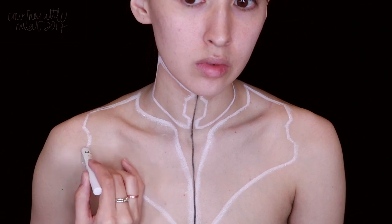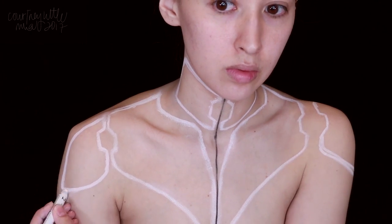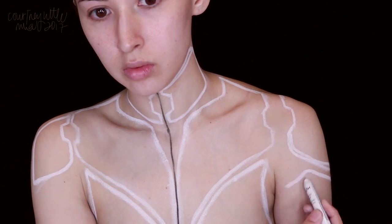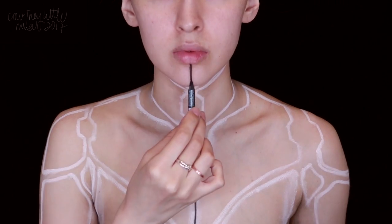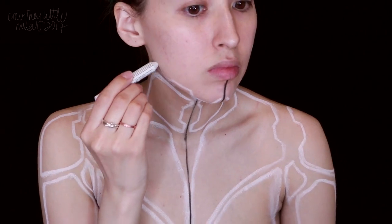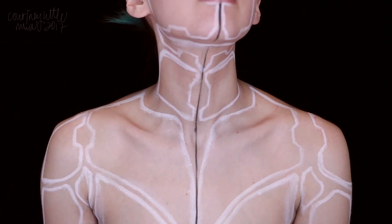I wanted to create pieces that fit my natural shape with curved corners and these little notches throughout, and I wanted to have one of the shoulder pieces further out so it didn't look like it was perfectly put together, adding a bit more interest to the overall look. Then once everything is outlined, I'm taking a white water-activated body paint and applying a quick first layer to all the pieces.